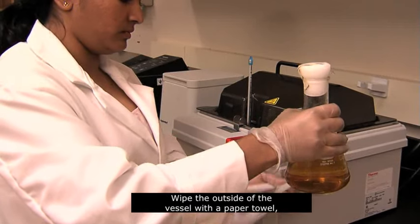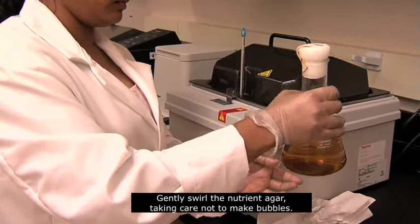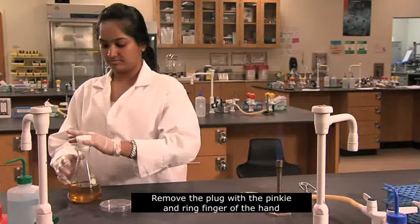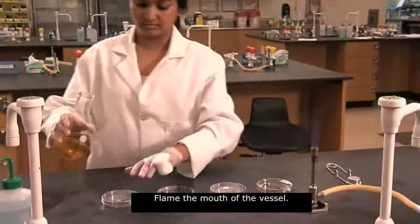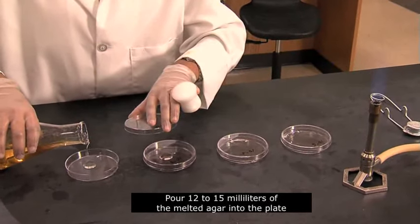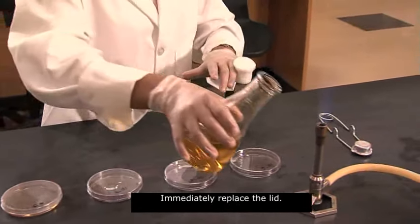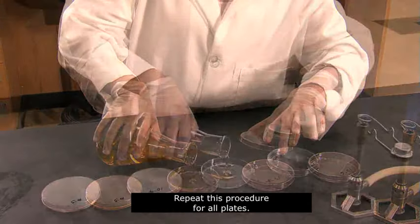Wipe the outside of the vessel with a paper towel, being careful not to contaminate the mouth. Gently swirl the nutrient agar, taking care not to make bubbles. Remove the plug with the pinky and ring finger of the hand that lifts the plate lid. Flame the mouth of the vessel. Use your thumb and forefinger to remove the lid from the plate. Pour 12 to 15 milliliters of the melted agar into the plate so that it is about one third full. Immediately replace the lid, then swirl the plate gently. Repeat this procedure for all plates.